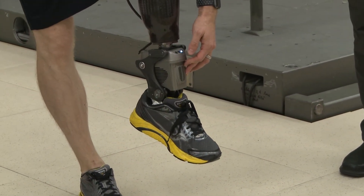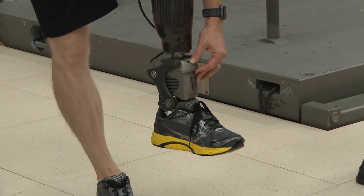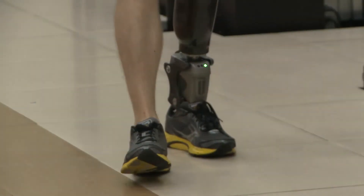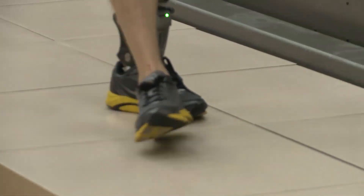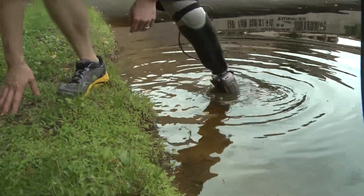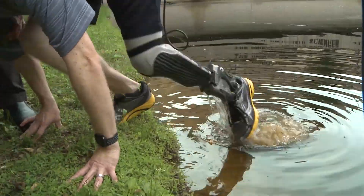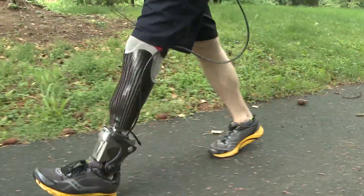The weight of this unit is 2.4 kilograms, about 0.2 kilograms heavier than the current mPower, and it's on par with the last prototype. But the last prototype was not submersible. So we basically added the ability to be dunked in water and support the running gait without increasing the weight from that iteration.